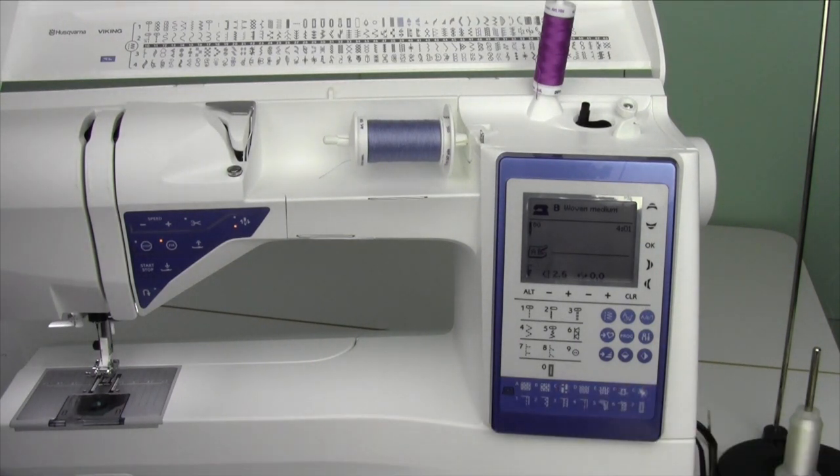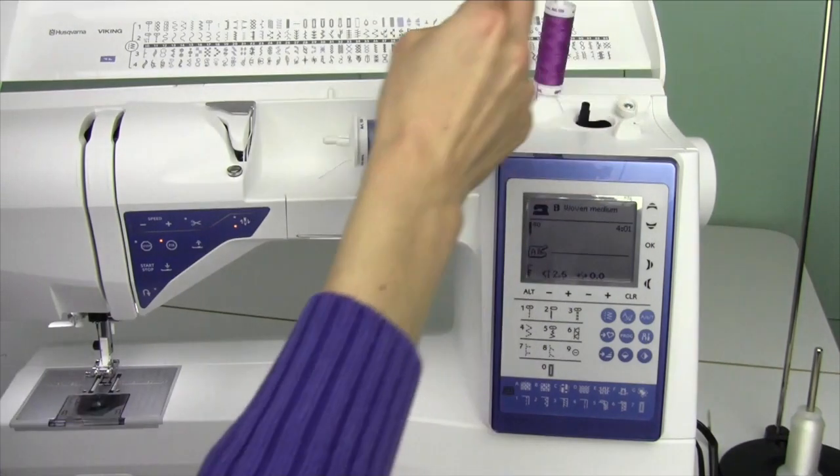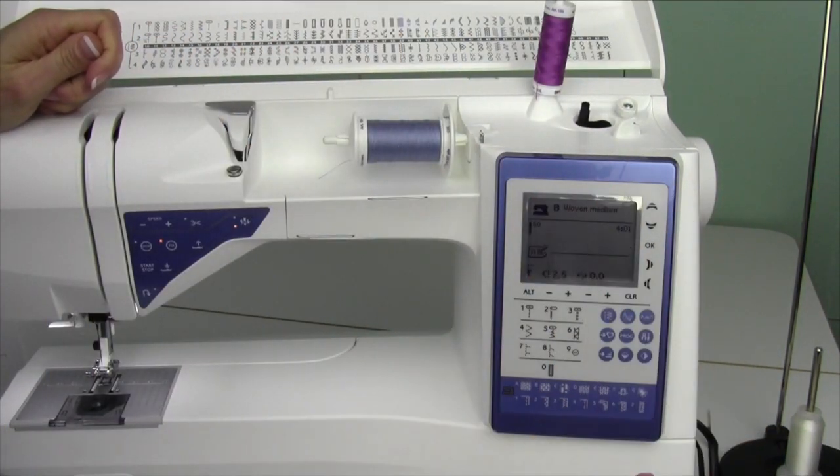Now I'm going to switch over. I've got a thread stand — one of my favorites is with a metal base so it doesn't fall over on a regular basis. You do need to use clear thread in the needle. I like a thread stand with the clear thread, the monofilament thread.